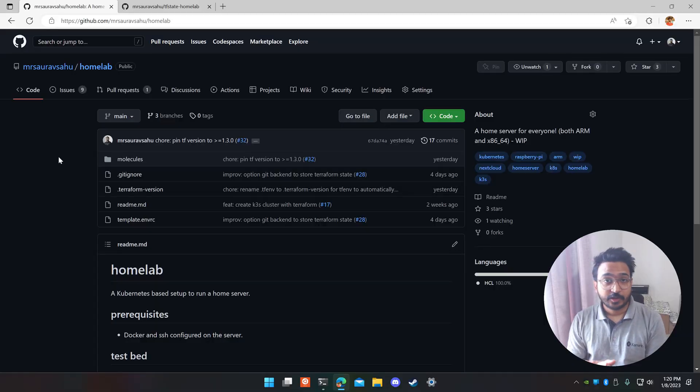You have a Raspberry Pi and you want to run Kubernetes on it. Today I'll show you how to set up k3s, which is a lightweight Kubernetes cluster that supports both x86 and ARM-based processors. At the end of today's video you'll have a home lab setup with k3s and all the resources running on it with Helm and Terraform. Let's get started.